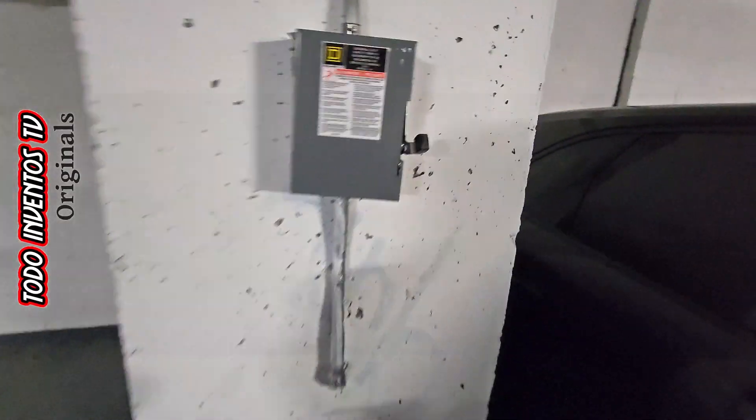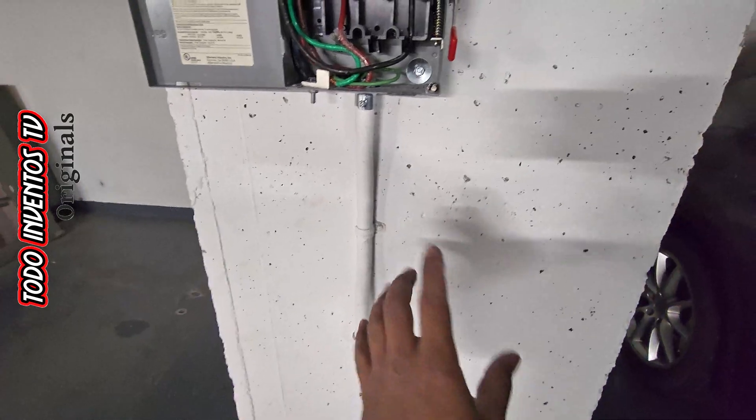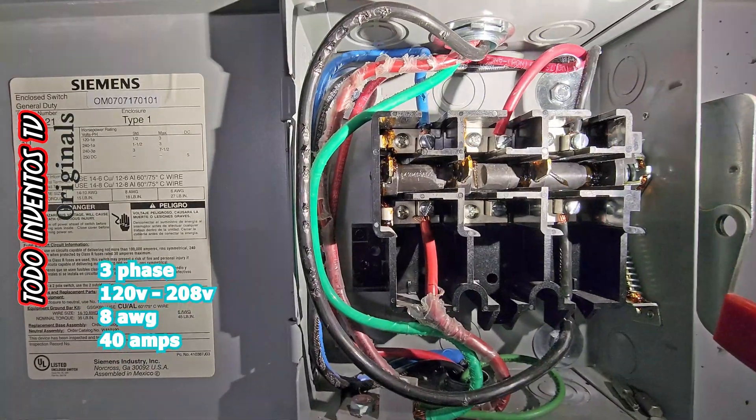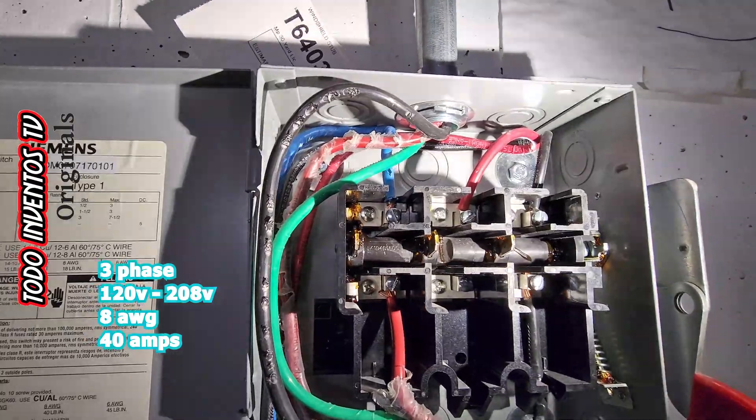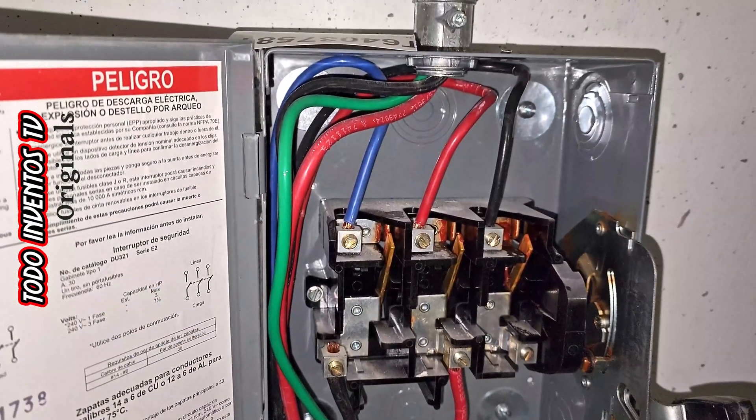At this parking they installed these chargers like this. The power was brought through this pipe from the bottom, which has three phases of 120/208 volts with 8 gauge cable, which is good for 40 amps, and they connected them to the top of the disconnect switch.